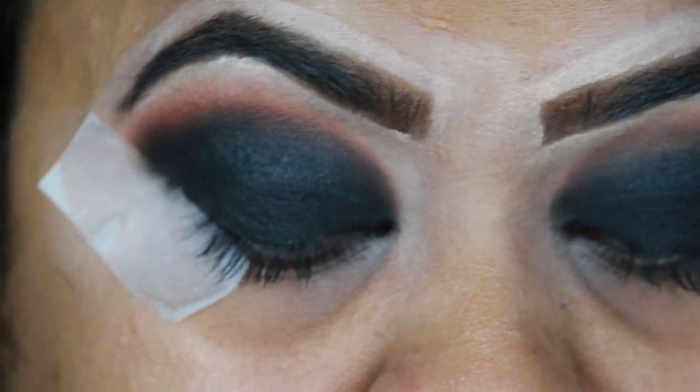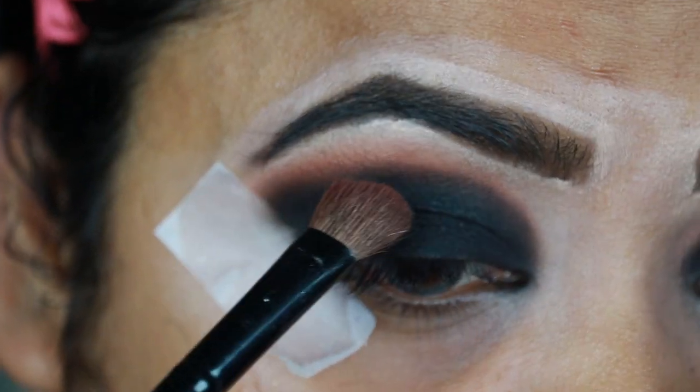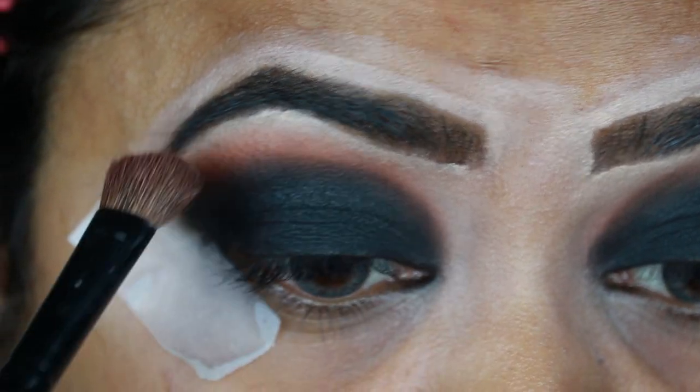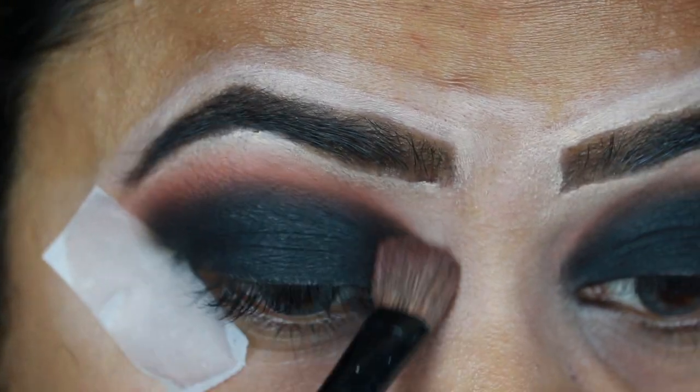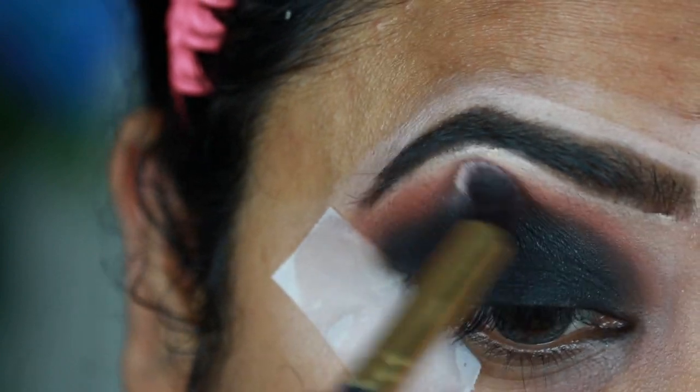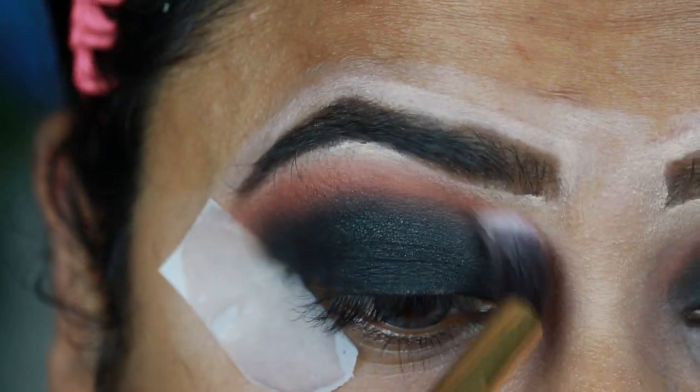It is all nicely blended. I'm taking the brown eyeshadow that I applied on my crease and applying it again. Now with a clean blending brush I'm just blending out the edges.